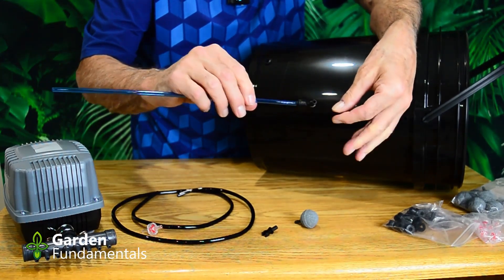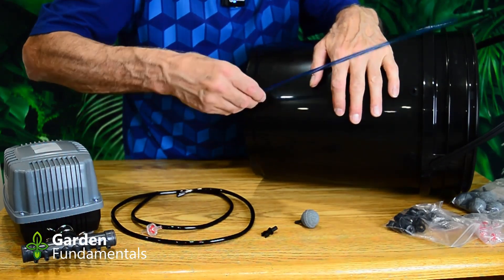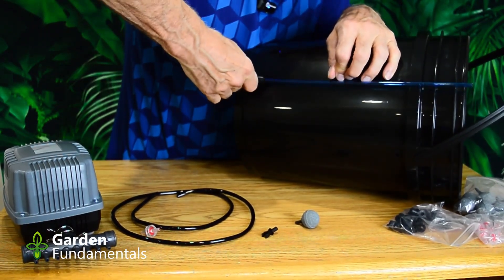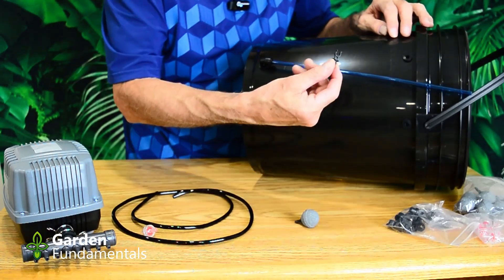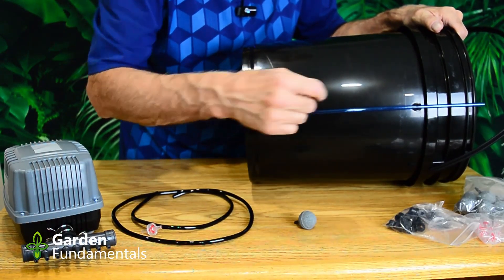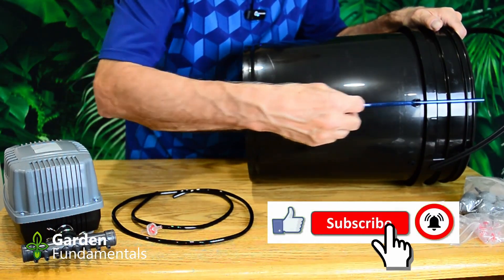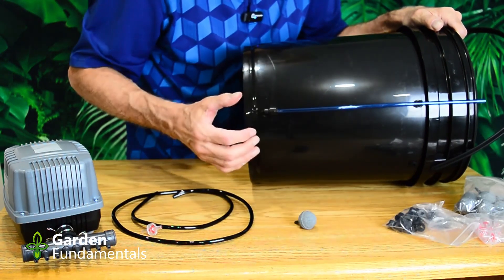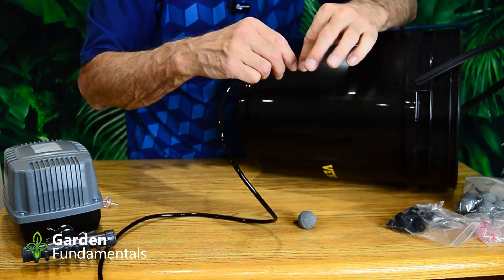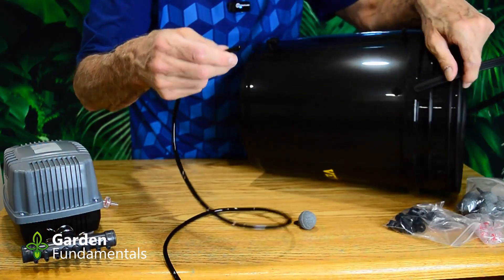Take the rod — mine was already assembled with the end piece, but if yours isn't just push them together and tighten the nut. That goes in the bottom grommet. Take the next piece, put it in the top grommet, and snap the holes in place. You'll also be given a very tiny orange ball which you put inside the tube — it moves up and down with the water level, making it easier to see. Then cut a length of tube long enough to go from the pump to the bottom of the pail.